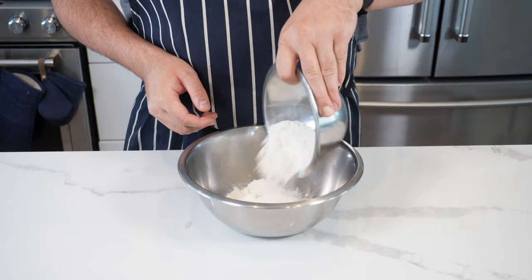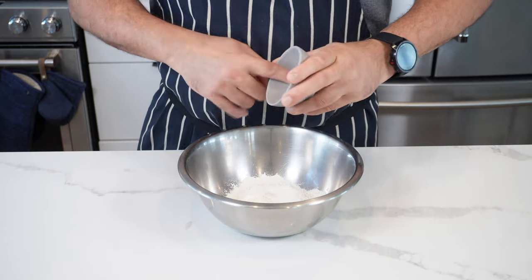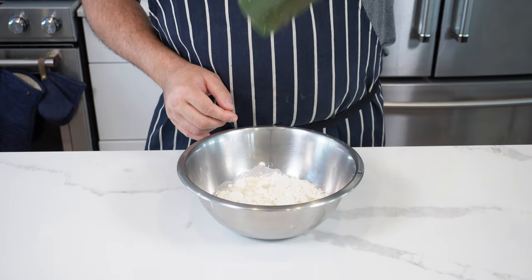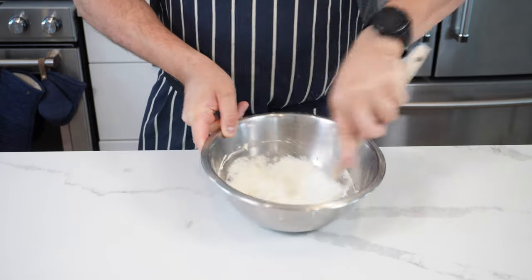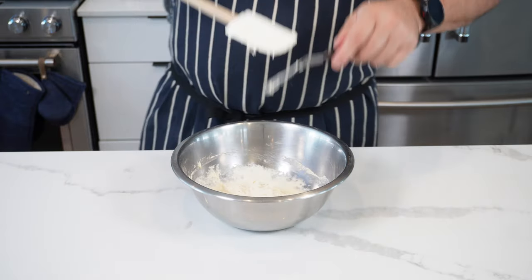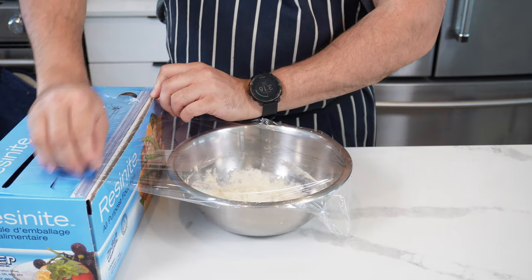Don't be intimidated — let's go. Start with 120 grams of all-purpose flour. This is the poolish, the pre-ferment. Add a pinch of yeast — 0.03 grams if you want to be precise — and then 113 grams of water. Mix this up, put a bit of elbow grease into it until it's nice and sticky like that. Then just cover this with cling film and leave it overnight on your kitchen counter.